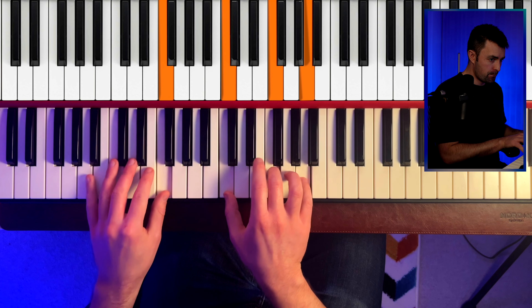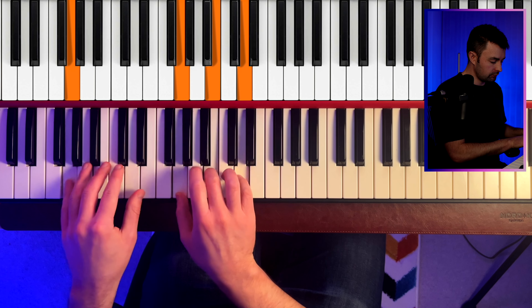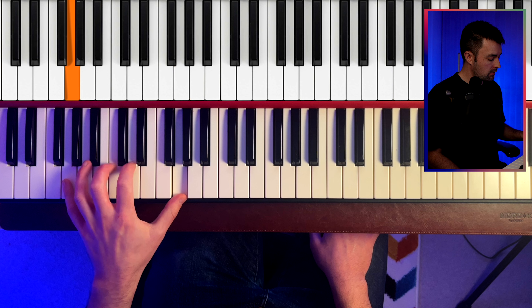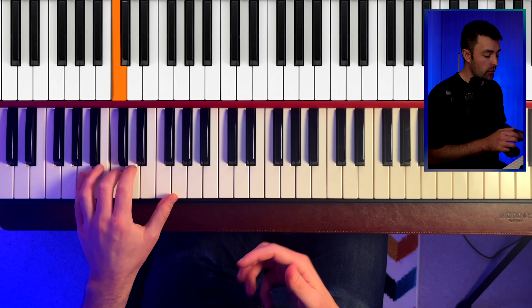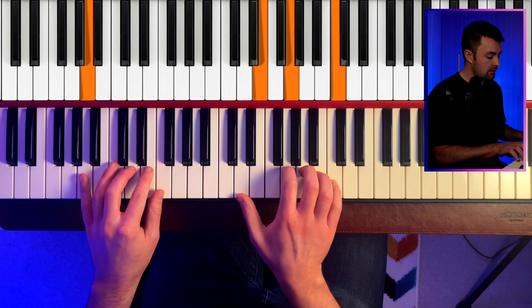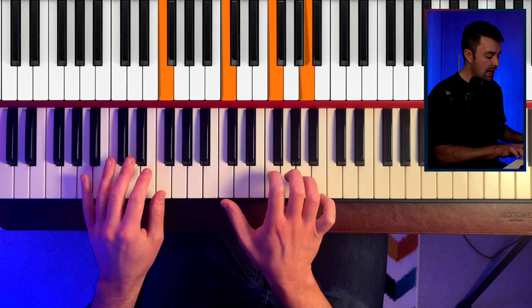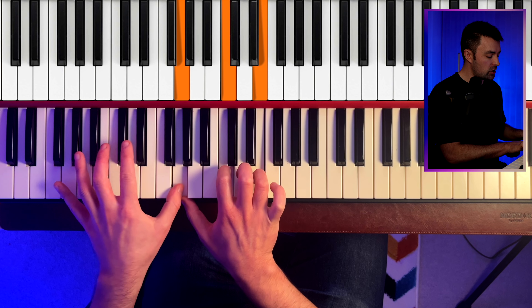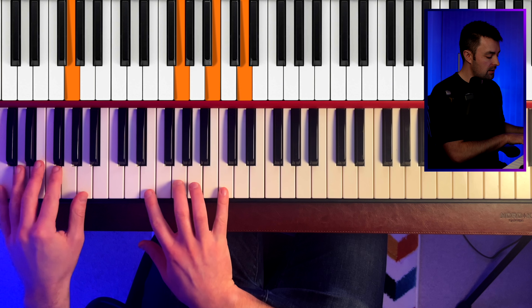You might be thinking: I know what to do on the way up the scale, but what do I do on the way down? I'm going to show you that right now. This is how I harmonize the way down. The bass line leads into these chords: A minor seven, E minor seven, F, C over E, D minor seven, C over G, G, C.